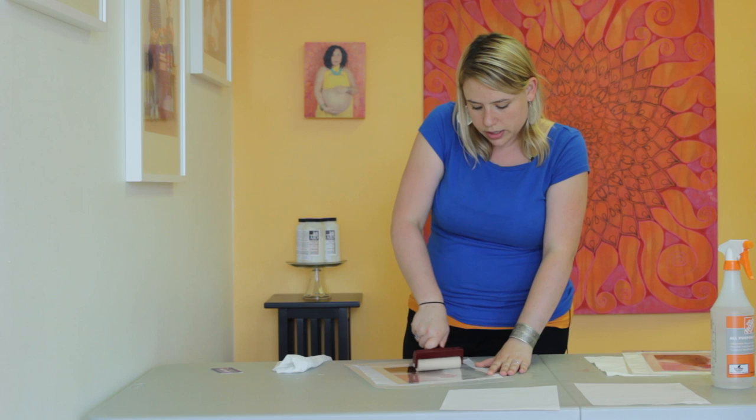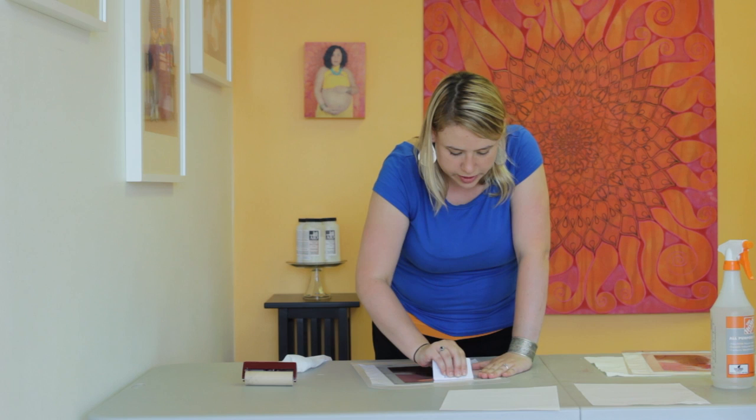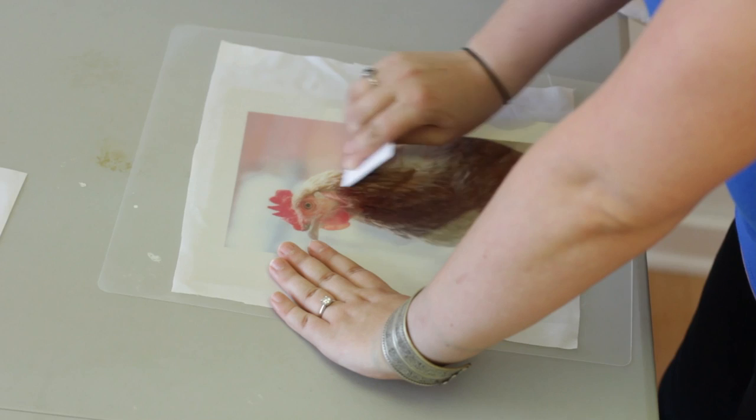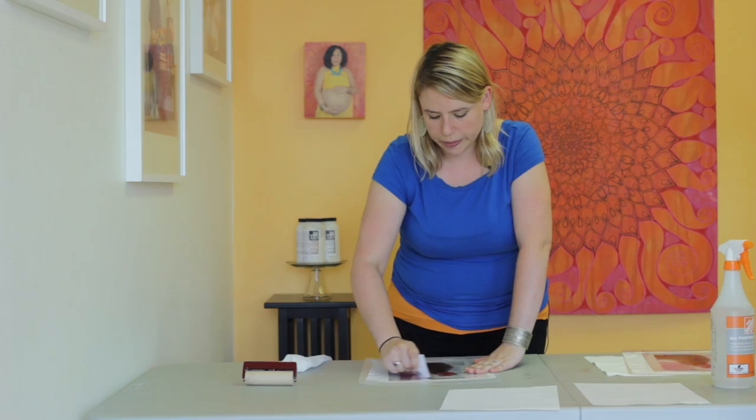Too much water and your ink will start pooling, so you just want to make sure you get nice contact. Then with your card, go over and really smooth that down. We're going to do the same process — just let it sit until we get nice good contact, about two minutes. You can always check the corner to see how you're doing.